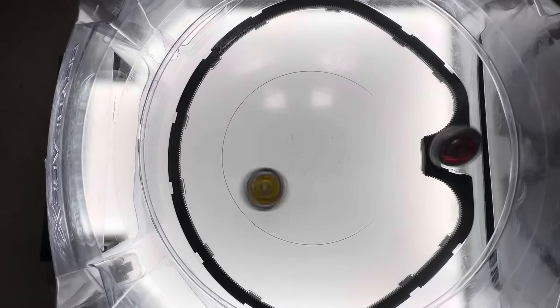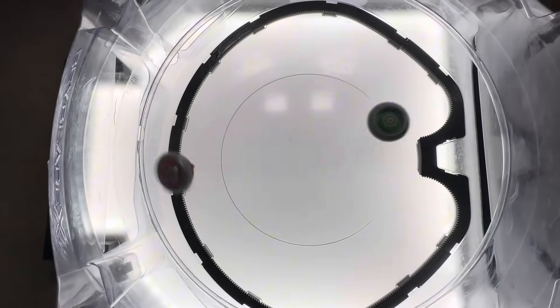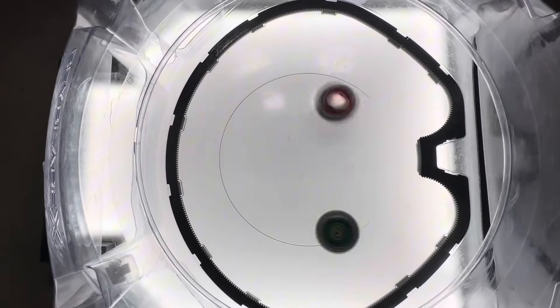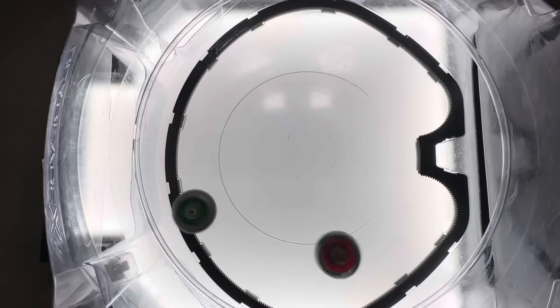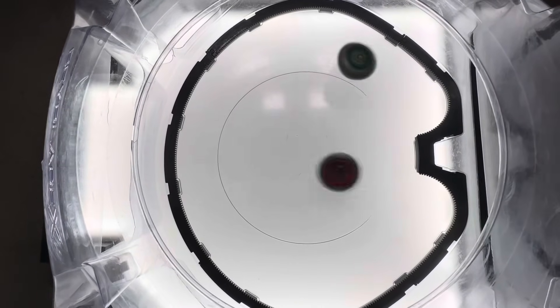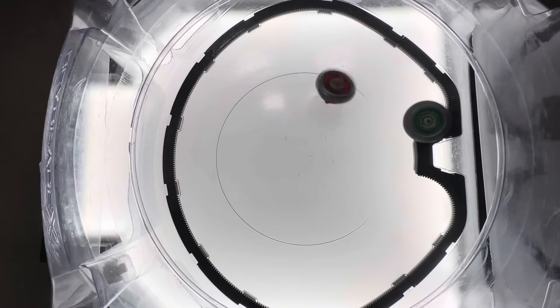Bladers, does height matter? That's a question you might have asked the last girl you were talking to right before she ghosted you, but hey, let's not reopen old wounds. Instead, let's talk about Beyblade. Right now, the meta is flooded with 60 height ratchets, which got me thinking: does having a lower center of gravity always make your combo better?